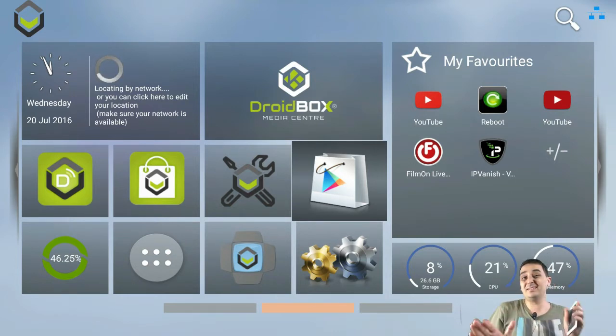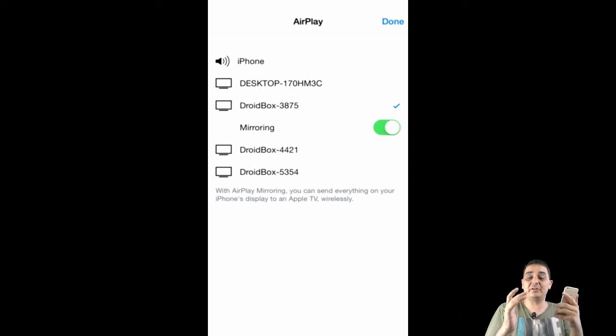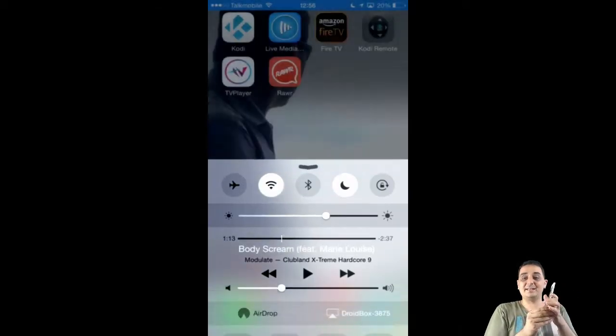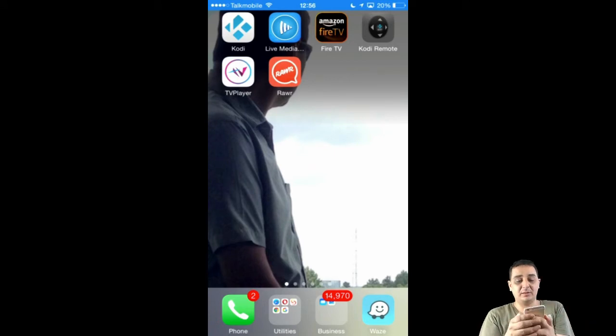This is my iPhone. A lot of you guys, once you move on from a different device or you want to use your iPhone to AirPlay some pictures or anything, you can actually use your droid box to do that same thing. So what we're going to do now — I'm going to AirPlay, go and start mirroring. Let's take a look behind me. The mirroring has started, I can see this is my iPhone connected.